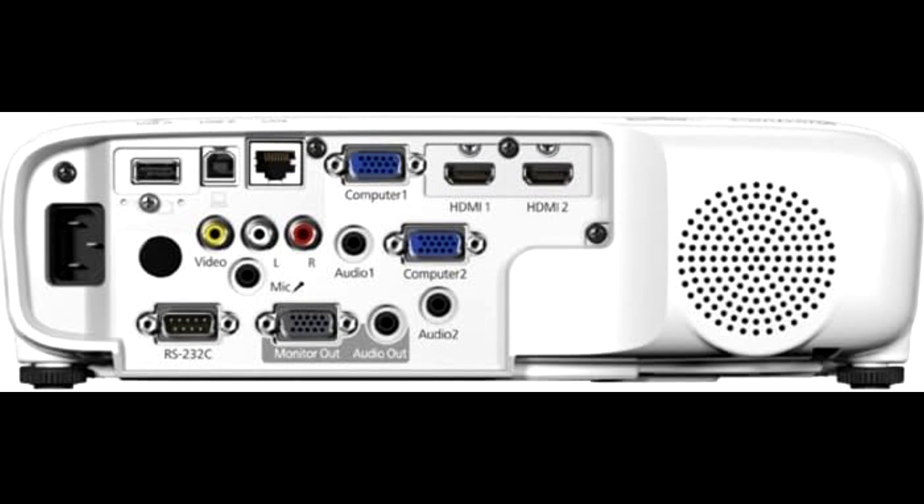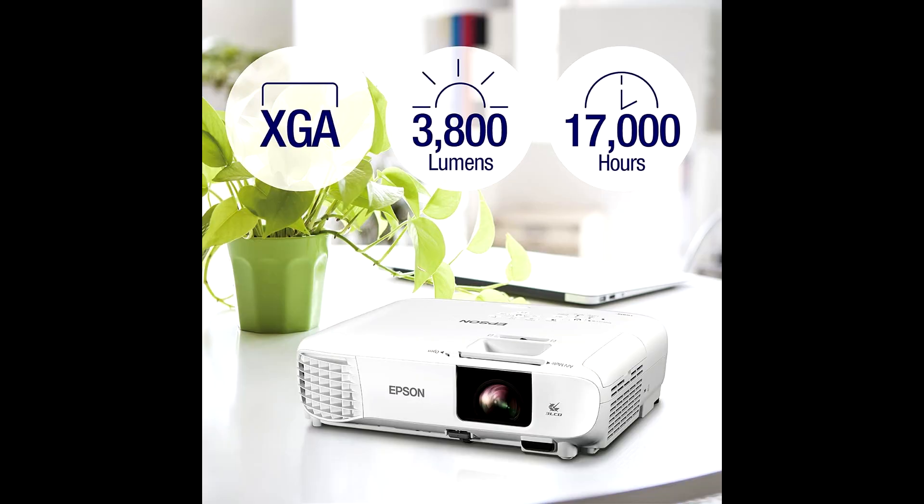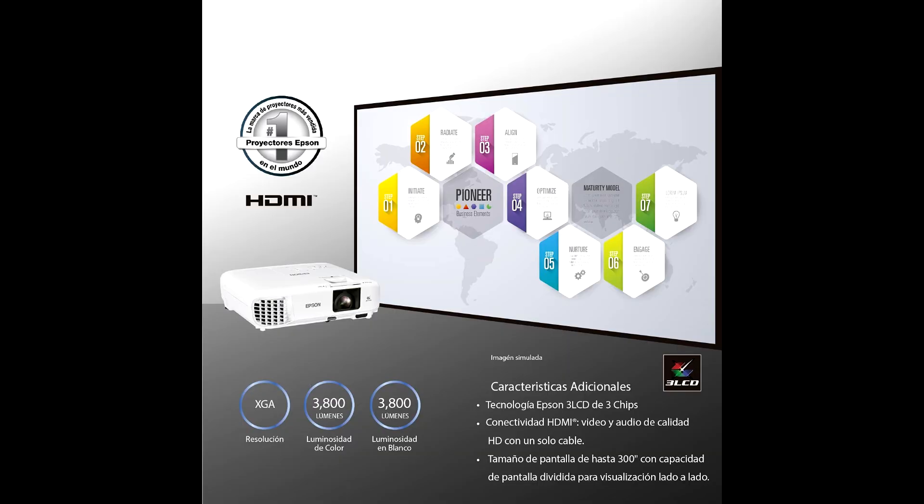This is the Epson EPS-V11HAE03020XG projector, and right off the bat, this thing is packing some seriously impressive features. Let's start with the basics: 3LCD technology that delivers vibrant, eye-popping images. Whether it's for work, school, or home entertainment, this projector's got you covered.